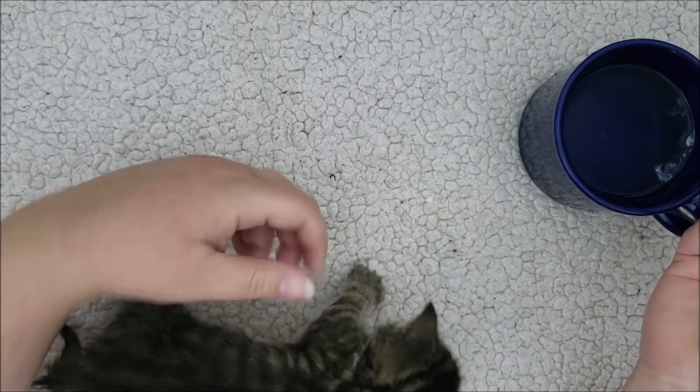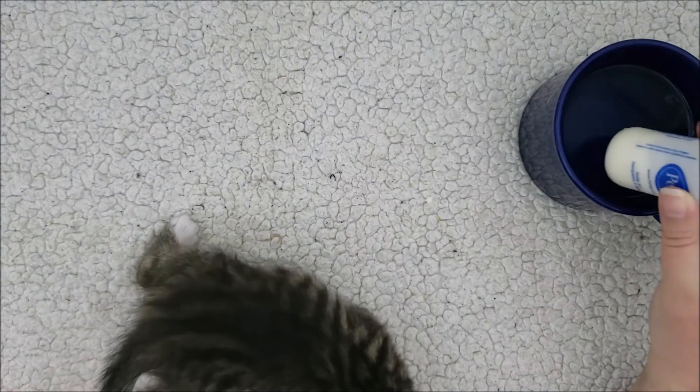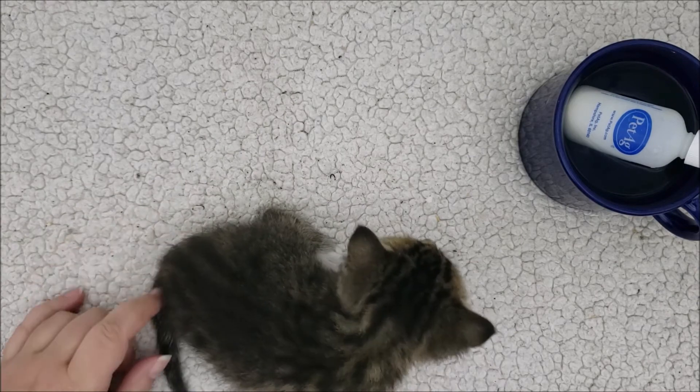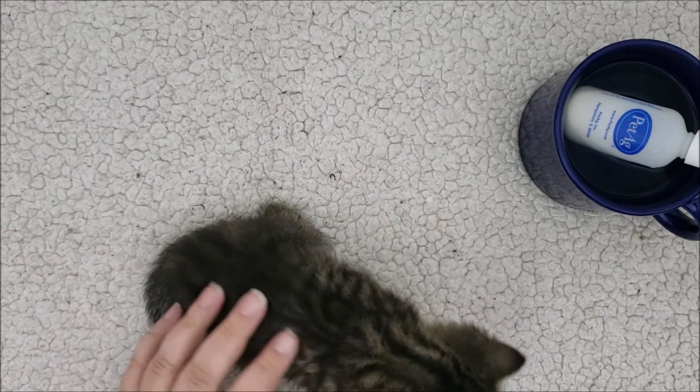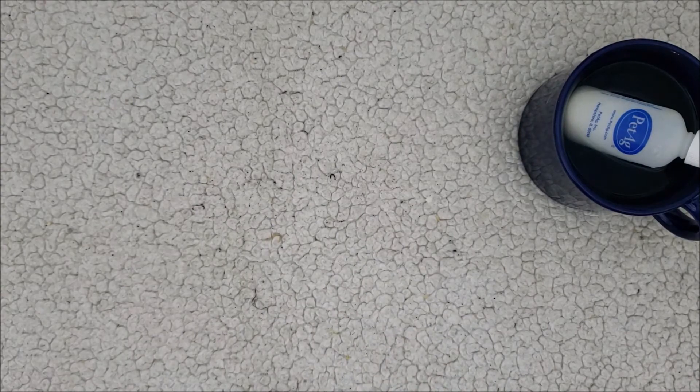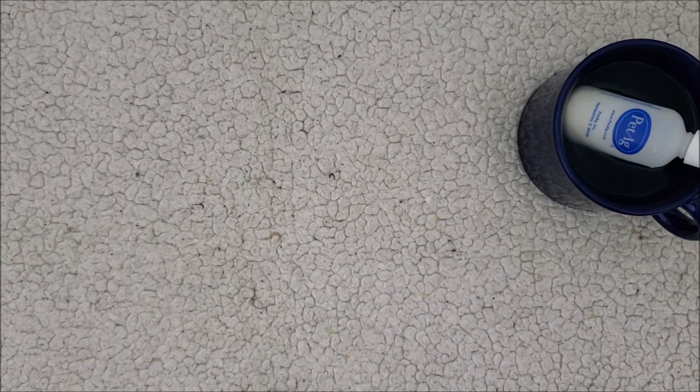Just to recap: make sure you keep the food warm when you feed it to them and check it on your wrist to make sure it's not too hot. Make sure you're helping them go potty at every meal — sometimes they'll also need to poop, so you'll have to clean that up.